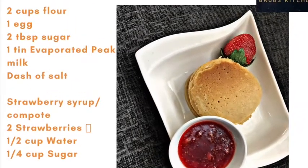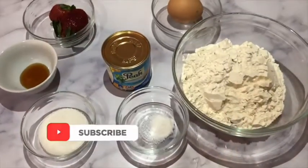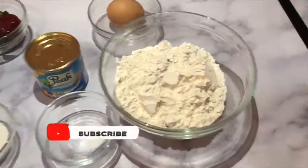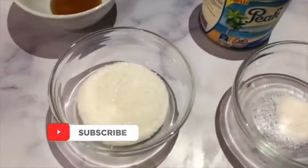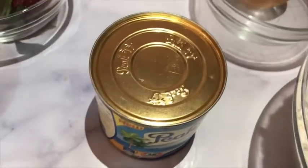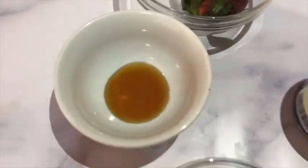Today I'll be showing you how I make my fluffy pancake recipe with strawberry syrup. Here are our ingredients: we have flour, a pinch of salt, sugar, evaporated milk, eggs, and strawberry. I'll be making the syrup myself.